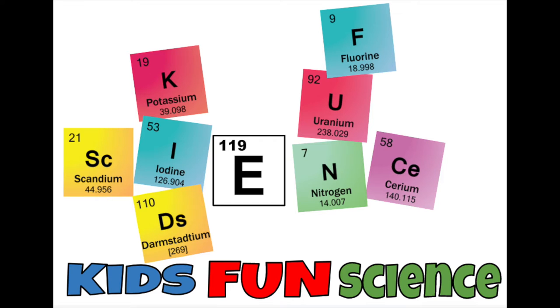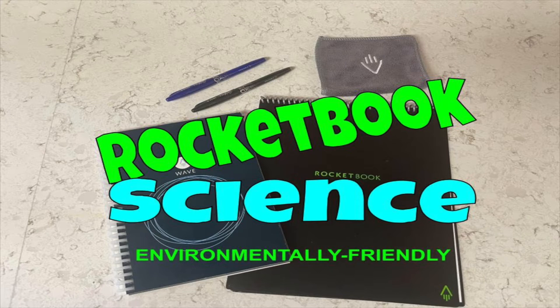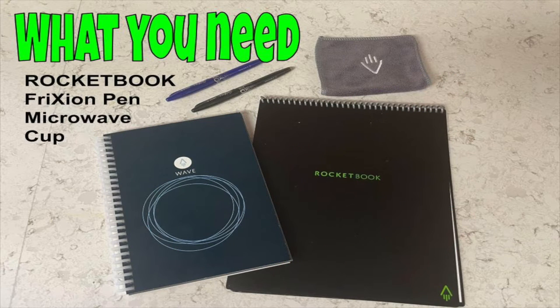Welcome back to Kids Fun Science. My name is Ken. Today's experiment is the Rocketbook Environmentally Friendly Notebook. What you need for this experiment is a Rocketbook notebook, a friction pen, a microwave, and a coffee cup.